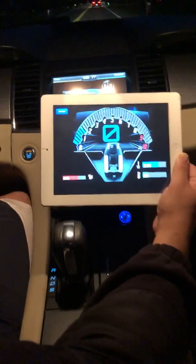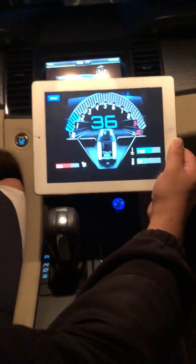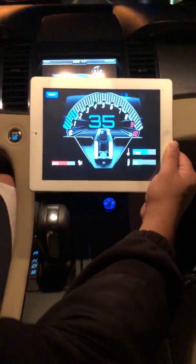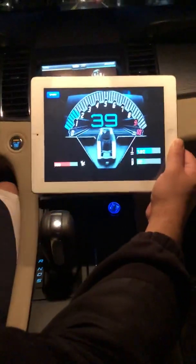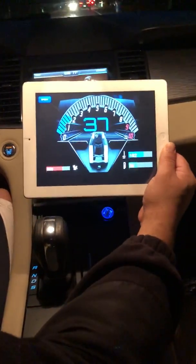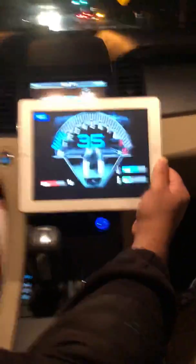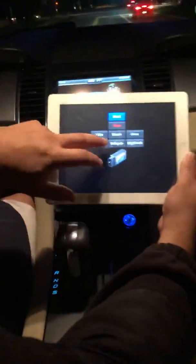When you want to switch over to Corsa mode, just flip that — you get your RPMs, miles per hour, fuel, oil temp, and coolant temp, just like on the previous screen. This one is the best interface for launch mode if you're trying to do launch mode and view it on your screen.